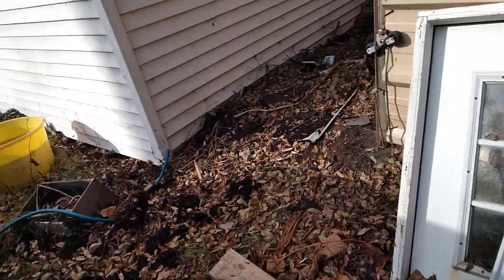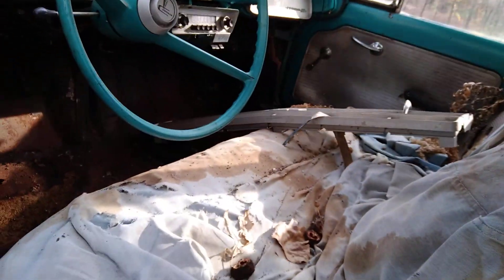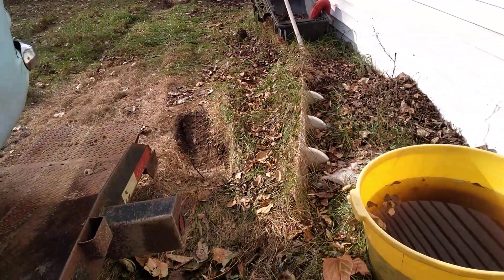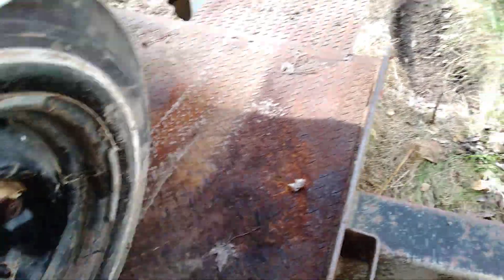I think this is supposed to have 23,000 miles. I don't know whether they're actual or not, who knows. This one's the four-door. There's some Bondo in here — I was jacking it up underneath here. It's actually pretty solid. I might have dented it a little bit, but it was in some mud.